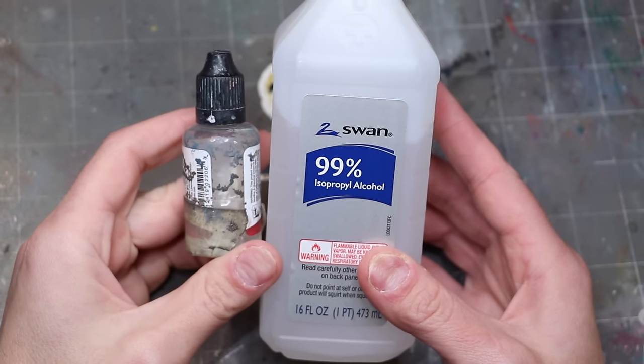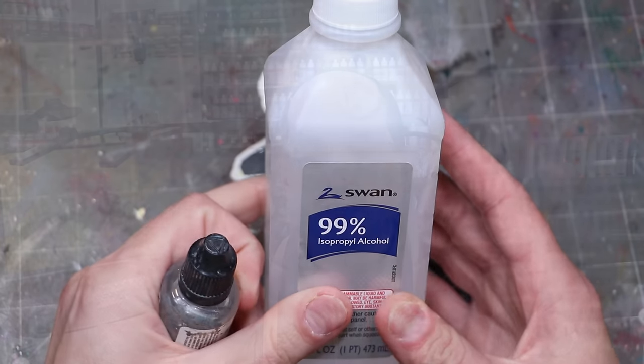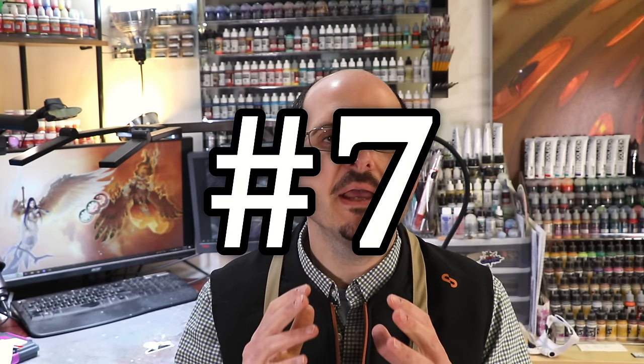I never have any problem with clogs. 99% isopropyl alcohol can also be used to clean synthetic brushes — in the same way it cleans your airbrush, it will also clean your synthetic brushes. Word of warning: I wouldn't use it on your nice sables, as it will destroy some of the natural oils and make them harder and cause them to fray and break down quicker. For synthetics or your airbrush this is an essential cleaning tool. I usually decant it into a smaller bottle so I can more easily put just a couple drops into the airbrush.